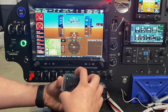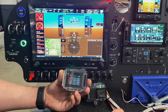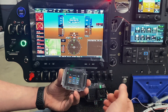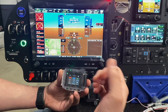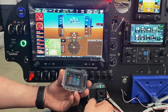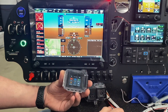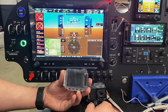We've got a Garmin VIRB Ultra 30 camera here and the G3X Touch display. I'm going to show you how to connect the camera to your audio panel. This is not just the GMA245R audio panel, but any Bluetooth-enabled Garmin audio panel can do this, but since we've got the 245R, that's what we're going to show. We're also going to connect to the G3X Touch display with the camera for the remote function, and show you how that can work with multiple cameras.